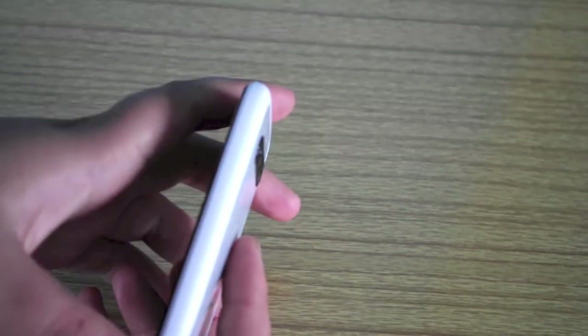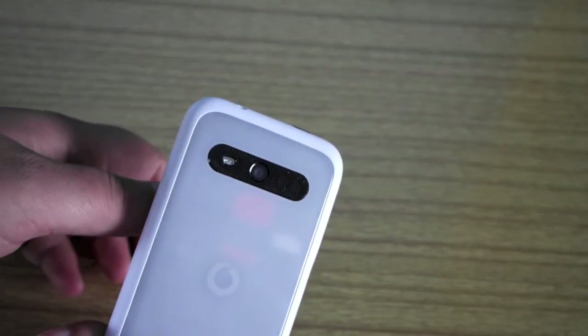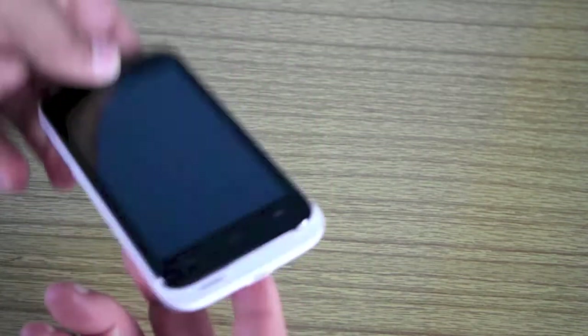Nothing on this side. On the back you've got your rear-facing camera, LED, and a speaker. On this side you've got your two volume rockers. On the top you've got a power button and a 3.5mm jack. On the bottom you've got your charge port.